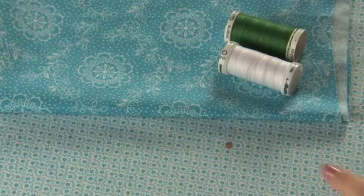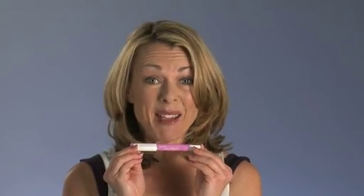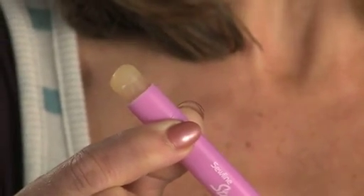Ouch! Oh no. Look what I've done. So good that I have a Sirline Stainmade. It's a really good spot remover. A natural orange oil cleanser in a crayon form. So convenient.